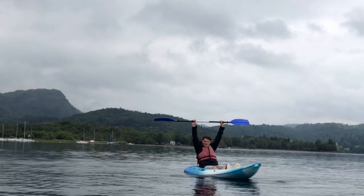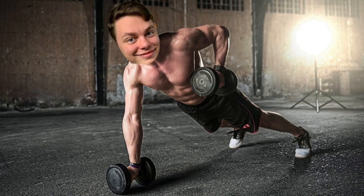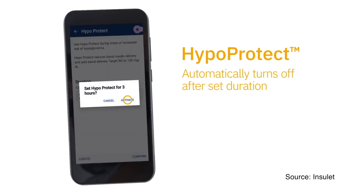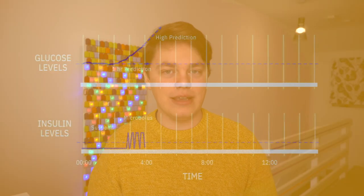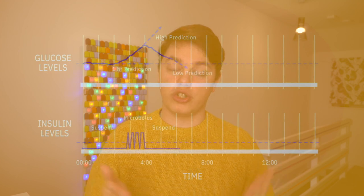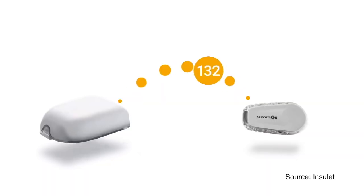A key feature of Omnipod 5 is an exercise mode powered by Hypo Protect technology. In Hypo Protect mode, Omnipod 5 targets 150 milligrams per deciliter. Omnipod 5 can predict your blood glucose level 60 minutes in advance, and every five minutes it adjusts your basal insulin delivery according to your glucose level — giving you additional insulin, less insulin, or stopping insulin delivery based on the current glucose and the 60-minute prediction.